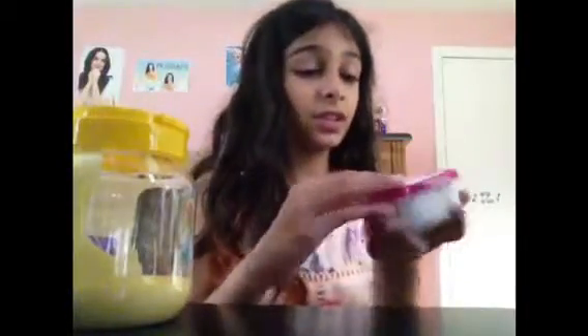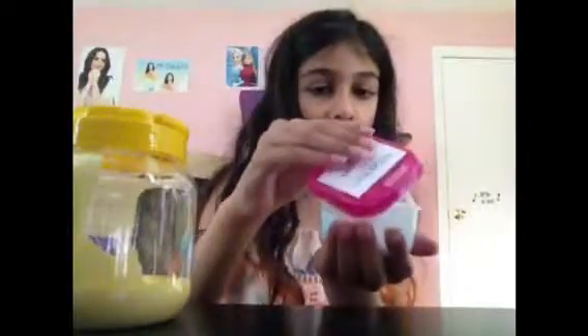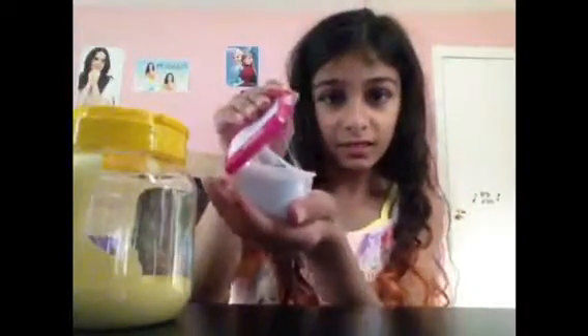Next is white fluffy slime with beads. This one is also white. This is white fluffy slime with beads — this one's also sticky, as you can kind of see. But yeah, it has beads in it and it's white and fluffy.